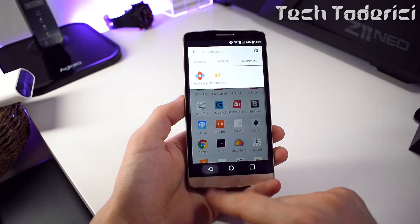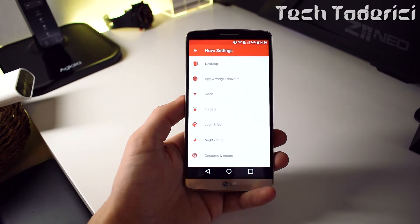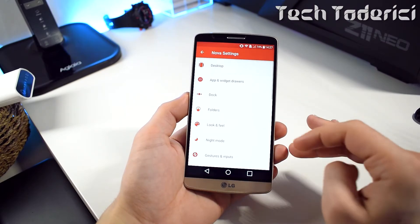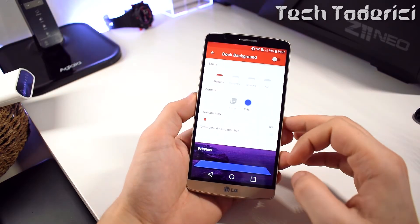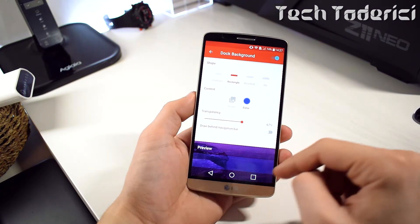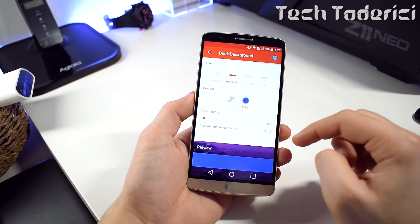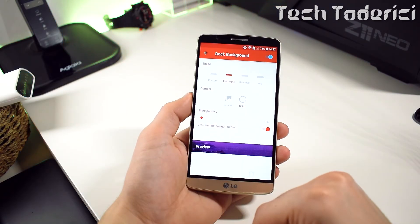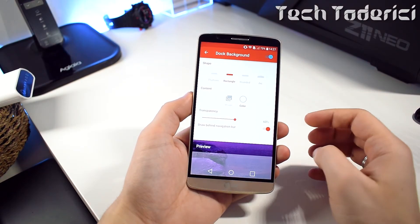There's still one missing thing on the desktop — a small white square at the bottom. To enable it, go into Settings, then Dock. At the bottom you'll see a preview — choose the rectangle shape. Set the transparency as you like, but make sure to select 'Draw behind the navigation bar'. As you can see, when I enable or disable it, it goes behind the navigation bar. Choose white as the color, like on the Pixels, and set transparency to around 50–60%.